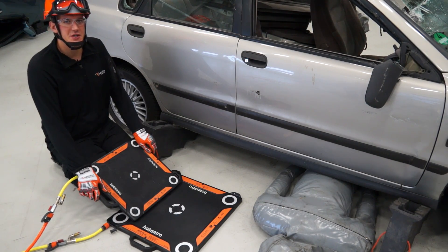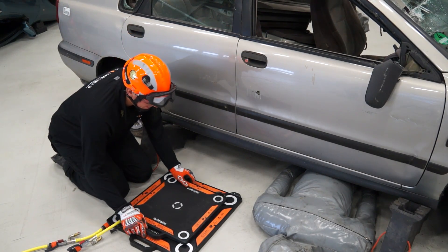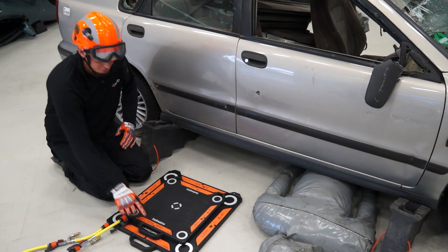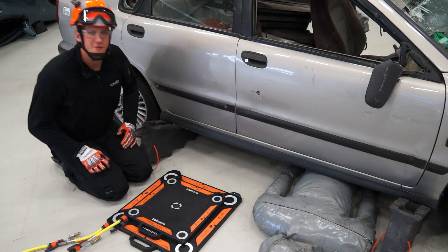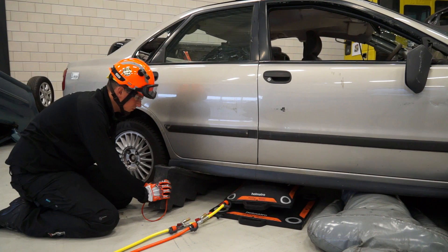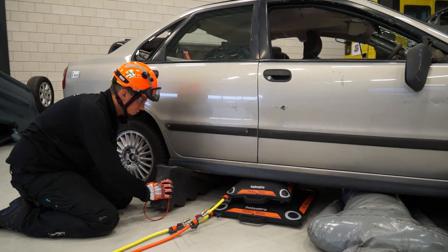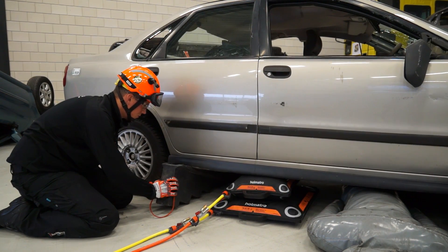The center cross isn't always easily visible, so to position the bags correctly, we have also put centering marks on all sides of the bags to help you align them. It is recommended to put a smaller bag on top of a larger one for maximum stability.